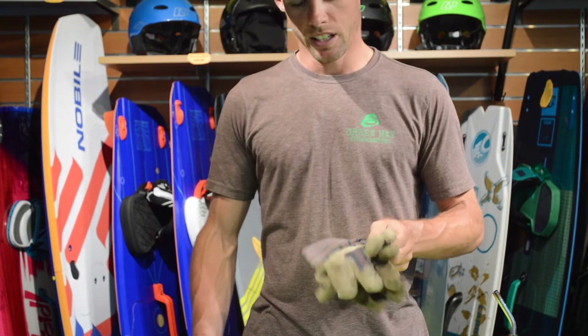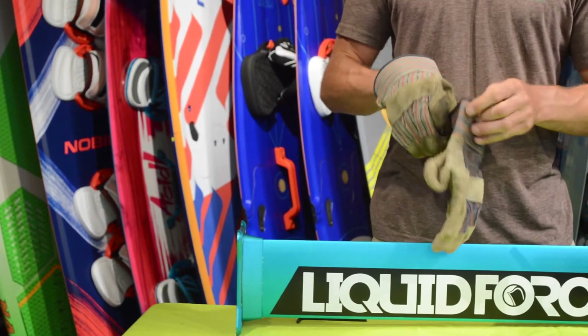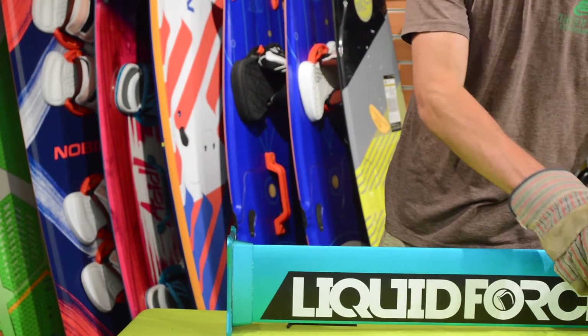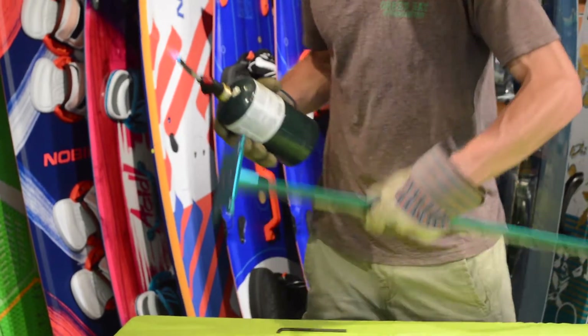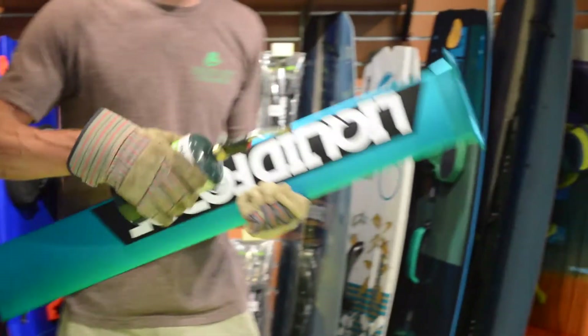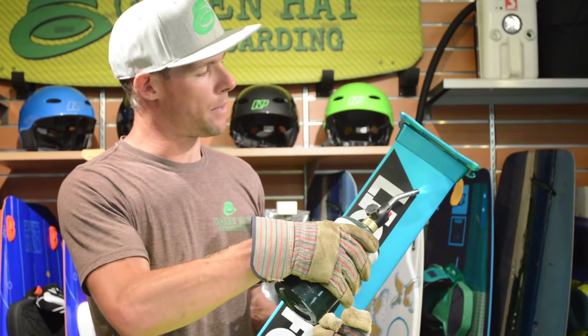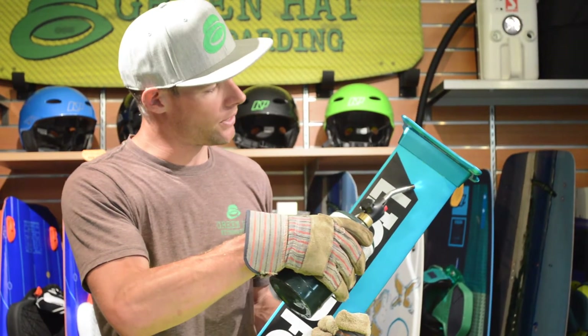You're definitely going to want some gloves because this is going to get super hot as we heat it, and you may want some safety glasses. So here I'm going to show you how to get this off. As you're heating the mast — again, heating the mast, not the actual bolt — you want to do it evenly.